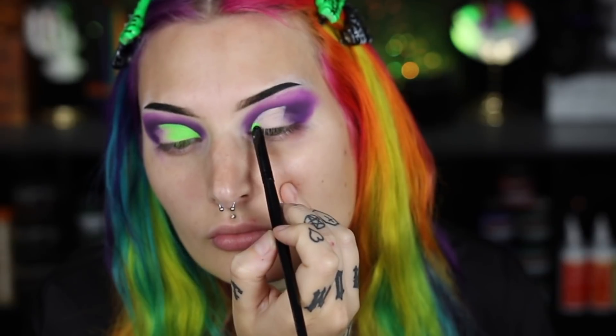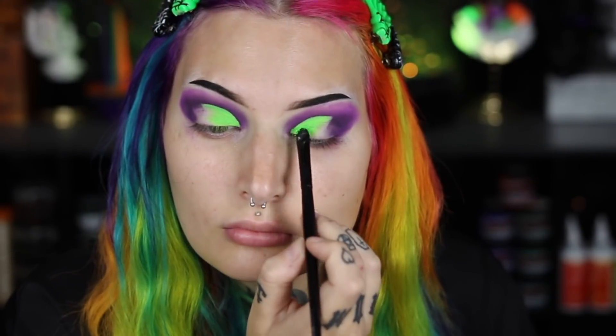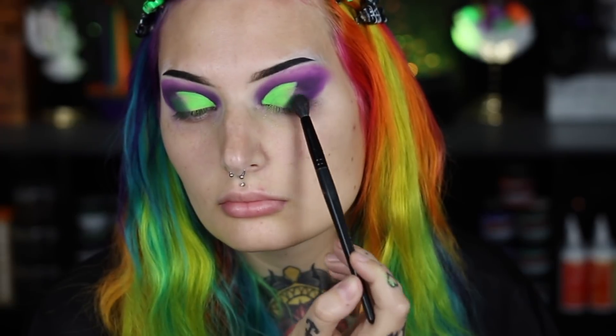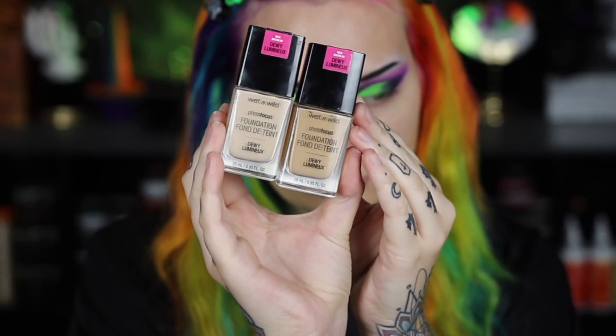Now I'm filling in where I cut my crease with that neon green pigment. I really wanted to do a look this Halloween season that was purple and neon green — I did something similar last year but didn't film it, so I wanted to recreate it as a wearable Halloween look. Then I'm picking up a dark green shade from that Spoiled Cosmetics palette to blend the neon green and purple together — it adds depth to the outer corner and combines the dark purple and neon green perfectly.